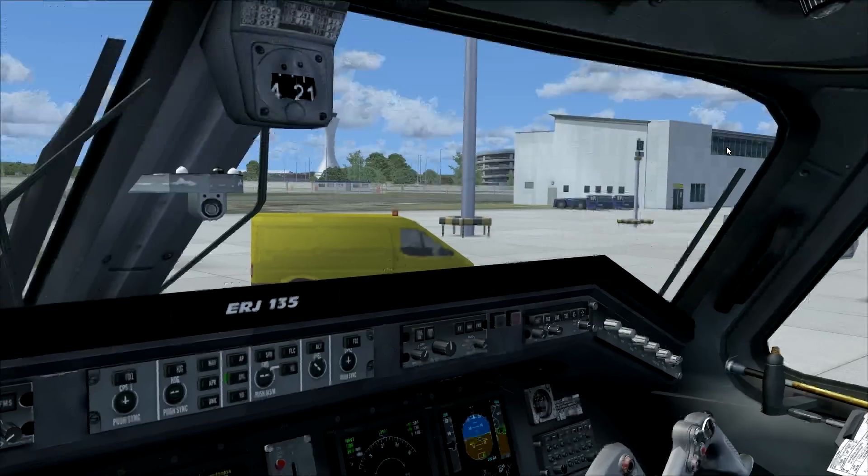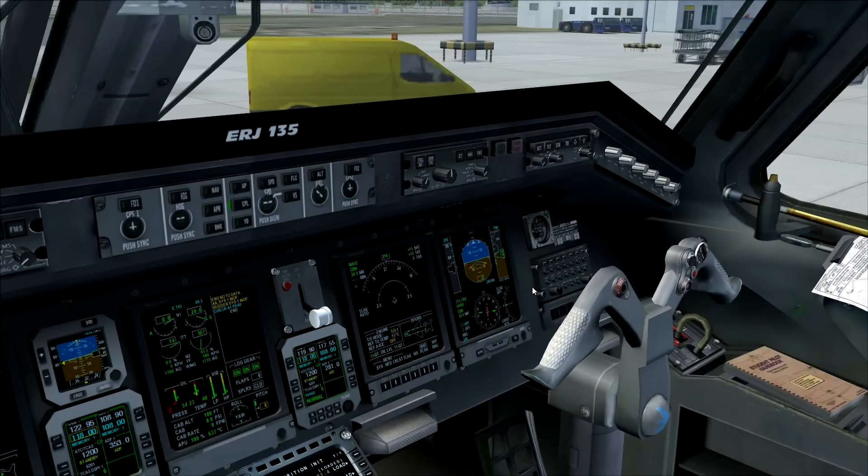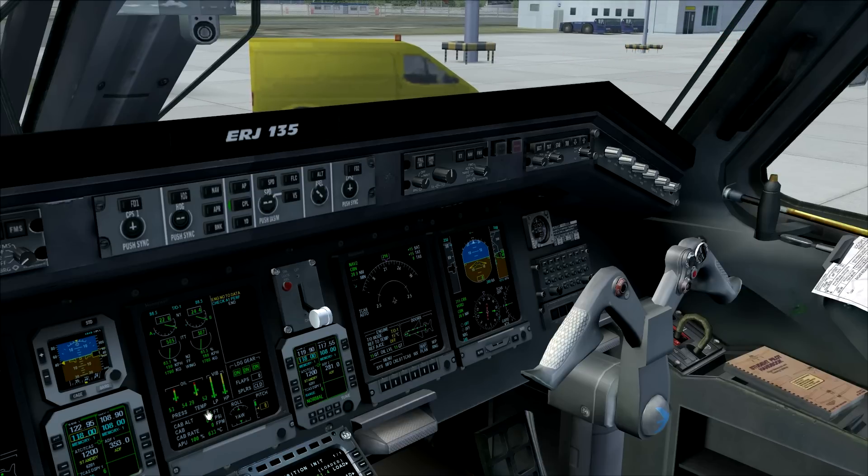Now we start engine number one. Again, move to the start position, go to the ICAS, and monitor the values as N2 rises to about 23 percent. Engine number one has started up successfully. The aircraft handles everything automatically — hydraulics are fine, and oil pressure and oil temperature for engine number one are fine as well.